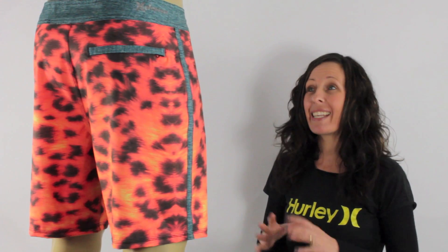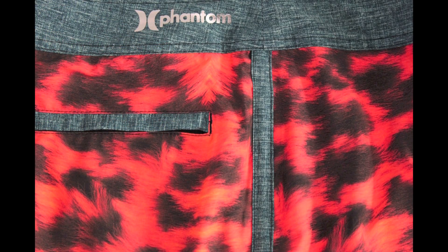Hi, I'm Tammy at iBoard Shorts and here I have a pair of Phantoms with a bit of Spice. These are Hurley's Phantom 30 Surface Board Shorts in this neon orange with all these big black specks over them. They've also got a bit of a denim effect going along the side seam, around the waistband and the top of the pocket.